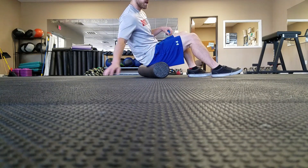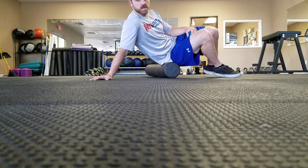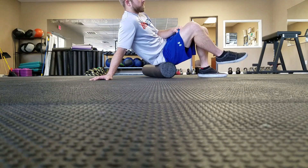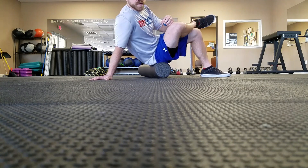Foam roller, glute — lean in and just explore around in your glute. Try to find the meat of your parts. You can also put your ankle up. Always keep this knee bent.